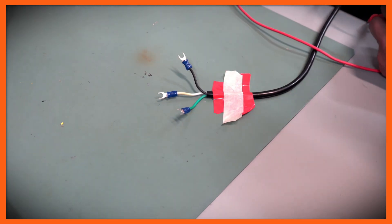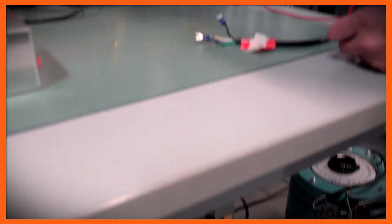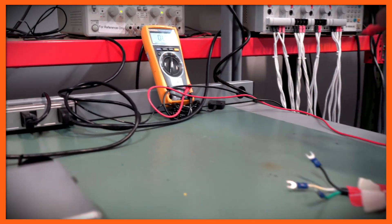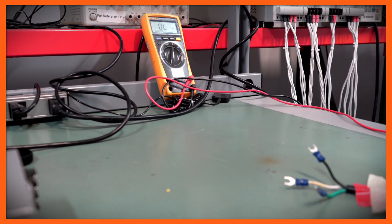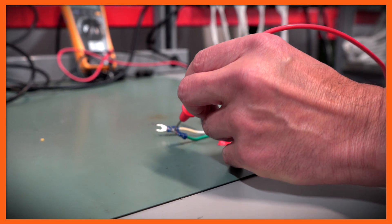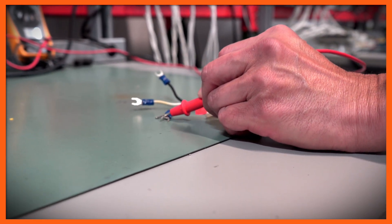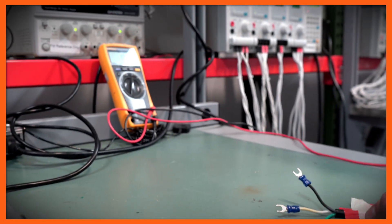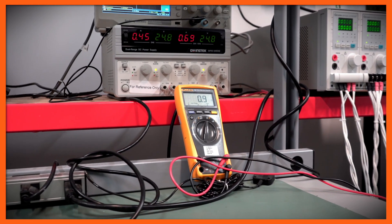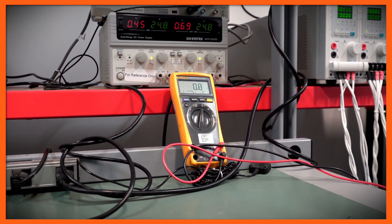Now we're going to de-energize this, because I want to check the ground connection separately. In this case, I'm going to put this into ohms. Verify that that's ohms. I'm actually going to put one probe to ground and the other probe here. And as you can see, I get about an ohm, which tells me that this is a physical connection between the ground connection and my wire. So I know that that's the ground connection.